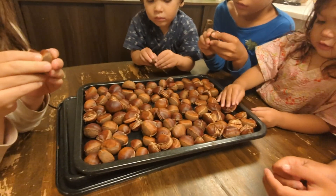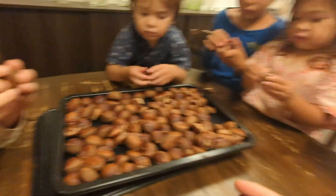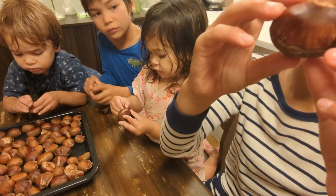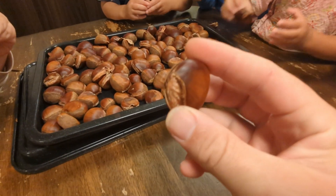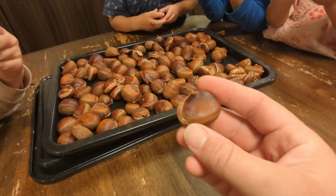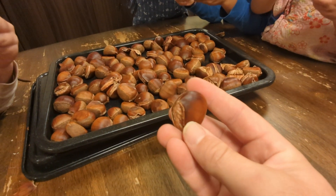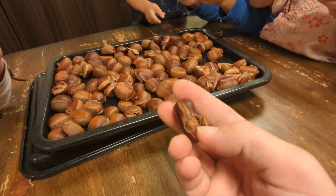All right, here are our roasted chestnuts. Here we are after cooking them. 400 degrees for 20 minutes — the shell peels back like this and then you can just peel it.